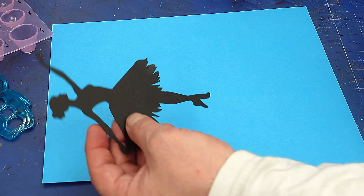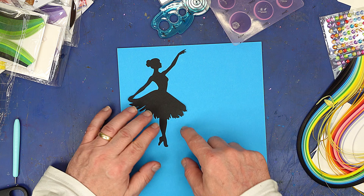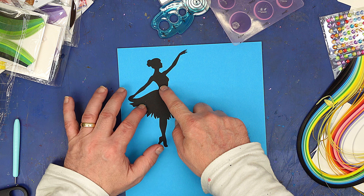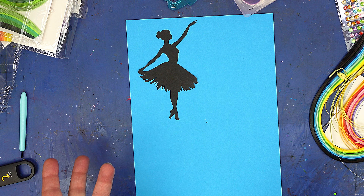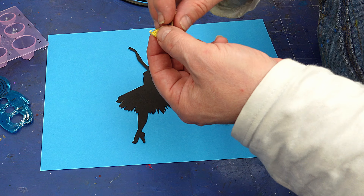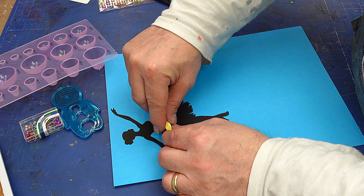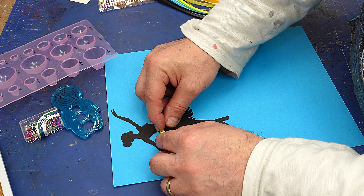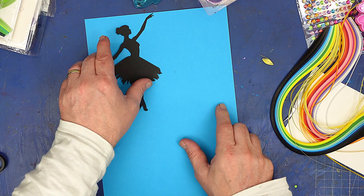I thought I'd start off with something really simple. What I've done is just cut out a silhouette of a ballerina and I'm going to glue that onto this blue card, then make the dress out of some pretty colours and glue those on. I've started with my first shape - this is a pretty basic shape - and that's going to go on there. I'm going to do quite a few more shapes in pretty colours and stick them on.